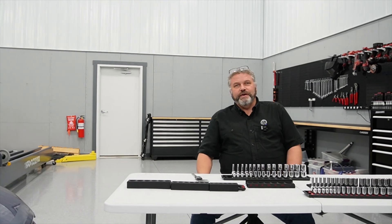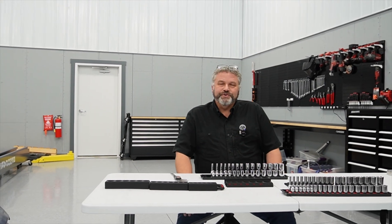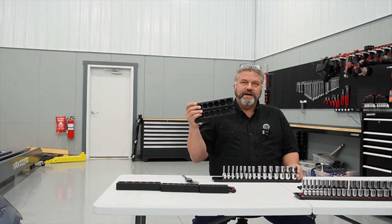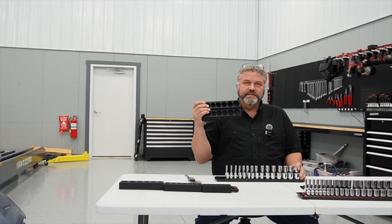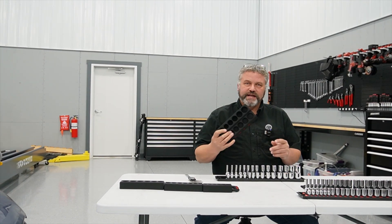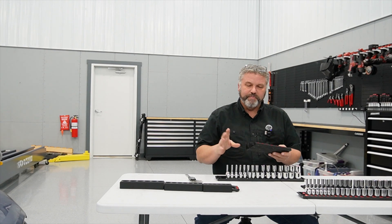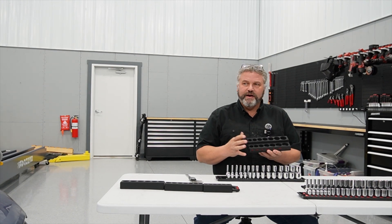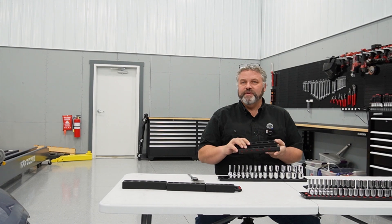Hey, welcome back to DIY FabShop. Today's project is about transforming your toolbox — it's going to be all about custom design and 3D printing socket organizers. Now, I realize not everybody has a 3D printer, but this video will provide some insights even if you're not going to print some, on how a tool like this can be really beneficial in a workshop.